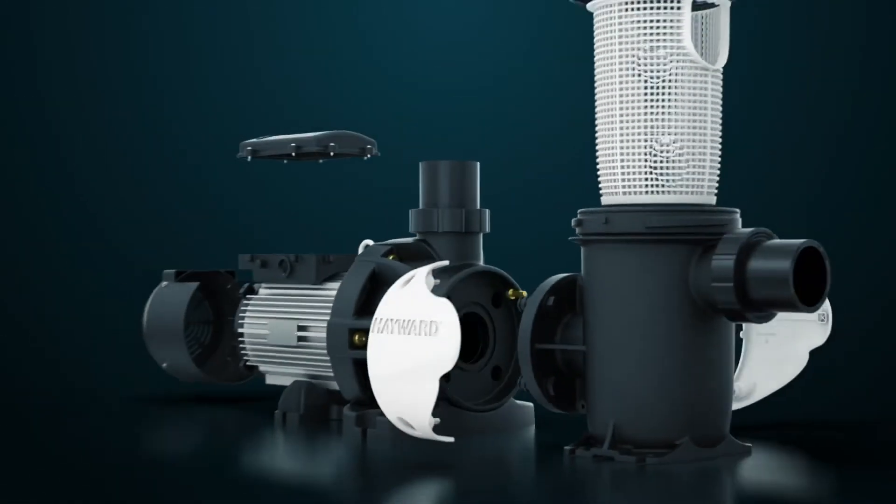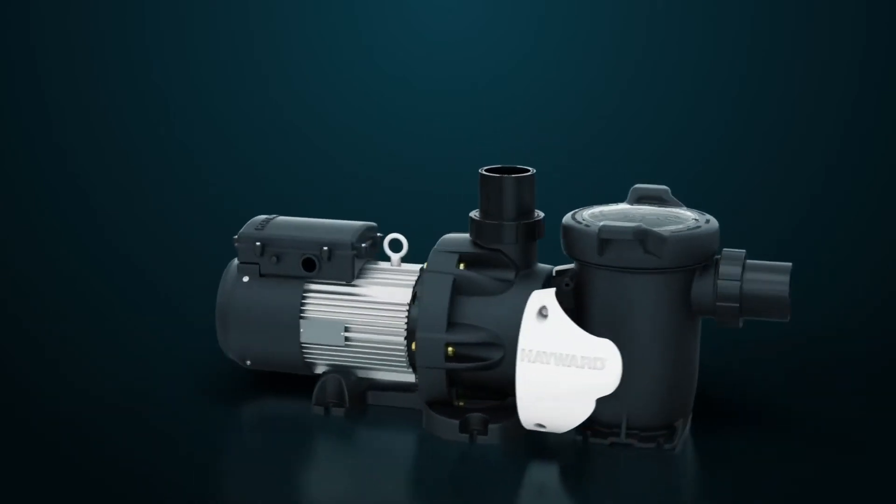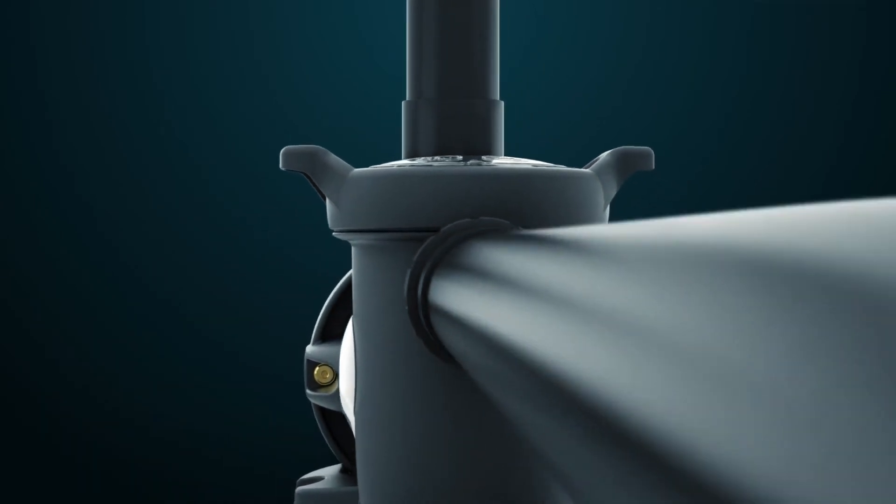The HCP 3000 series. Built to perform. Built to last. Built for you.